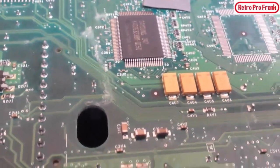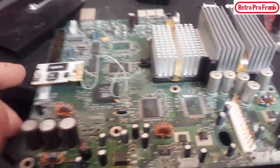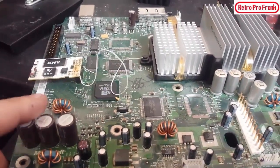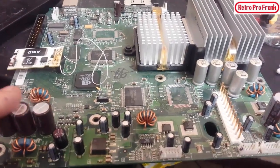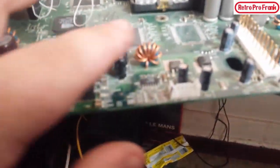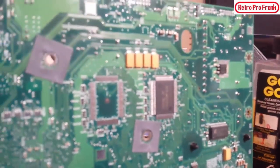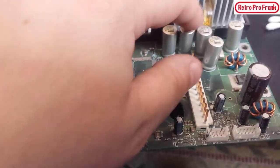It seems to me on the other side that another capacitor started leaking as well — there's quite a bit of little capacitors on here. These ones on the other side look okay though — no signs of leaking there. These capacitors are cheap — I think I paid about $1.25 from a local store.